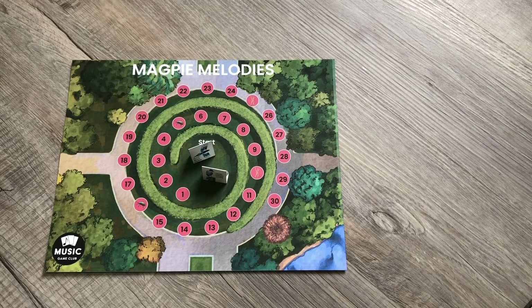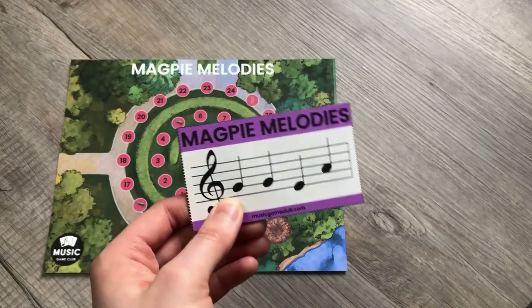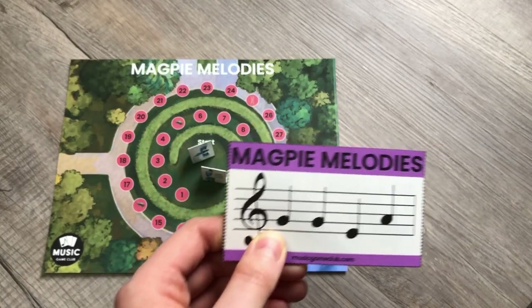Hello, it's Amanda with Music Game Club, and I am excited for today's Magpie Melodies video. We created this game with a certain play in mind, so if you notice our cards are color-coded.